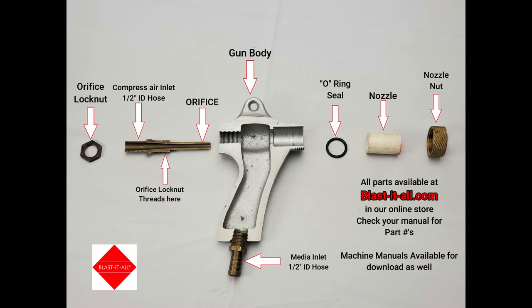The orifice is sized to control the amount of compressed air or CFM flowing through the gun. Keep in mind, as you increase the pressure, you increase the volume of air used by the gun. We've got an aluminum gun body, and there's an O-ring to seal the seat between the gun body and the nozzle.